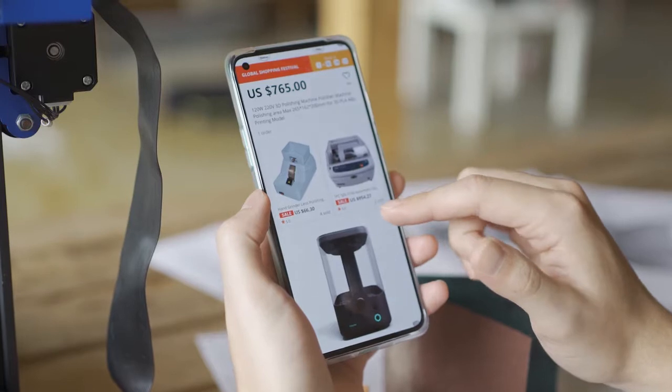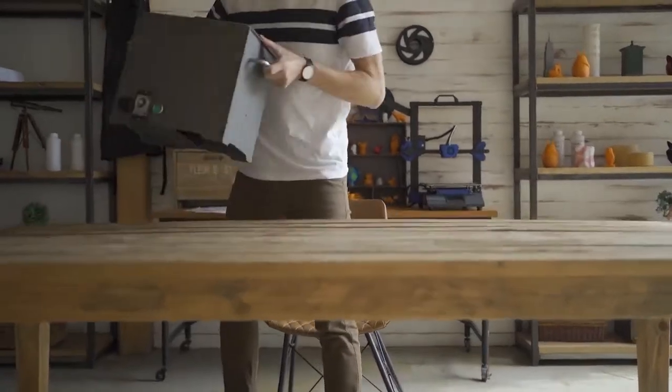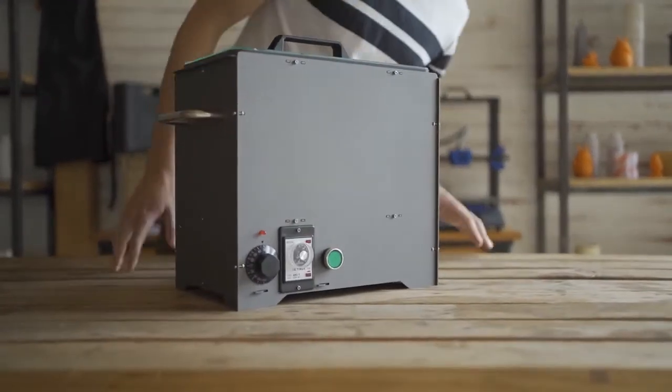Using steamed chemical treatment is another method, but those machines can be very expensive. So, we designed a low-cost chemical steaming machine: PolySmoother.